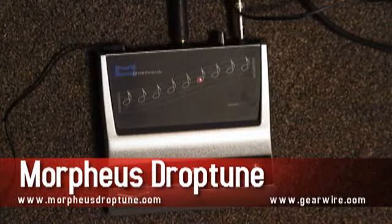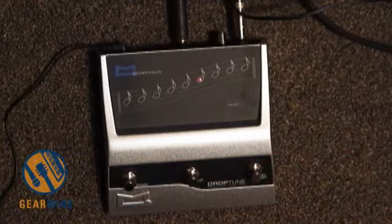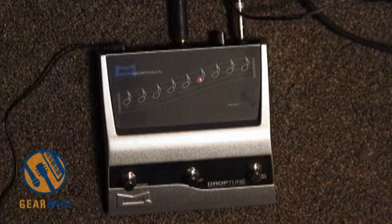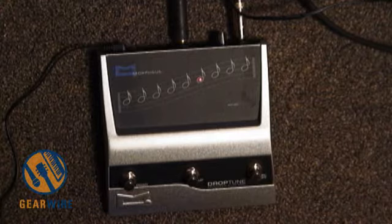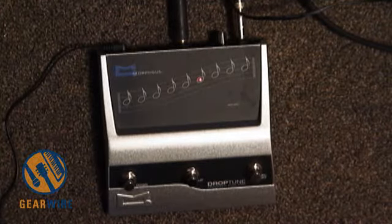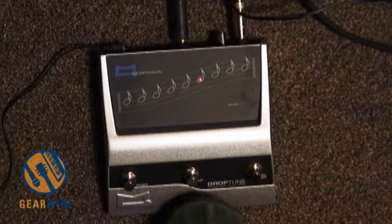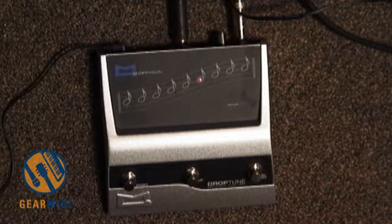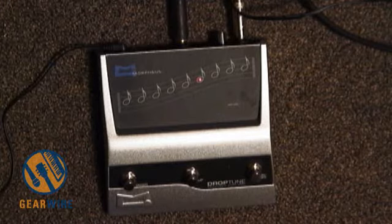The Drop Tune is a guitar detuning effect. It detunes your guitar up to three and a half steps below standard tuning. It also has a built-in octaver, meaning your original tone plus the octave below. This is a digital pedal that uses a new proprietary pitch-shifting algorithm. Basically, its intention is to keep you from buying guitars that you keep in alternate tunings. If you own one guitar and you'd like to play songs in multiple different drop tunings, you can buy this pedal instead of having to get your guitar reset up every time or keep multiple guitars in multiple dropped tunings.